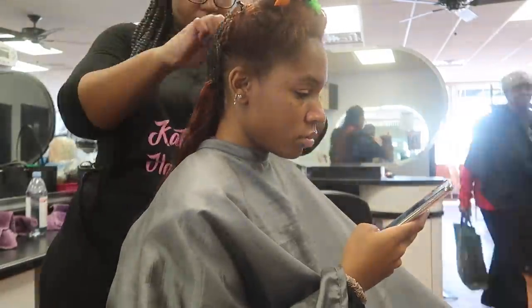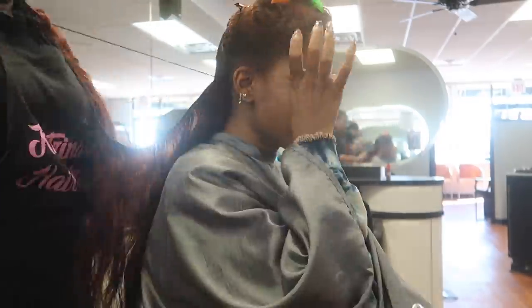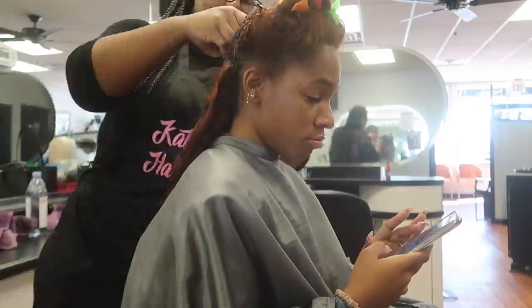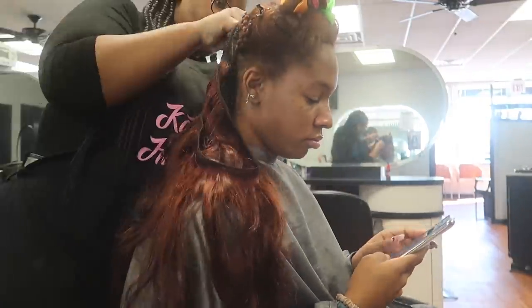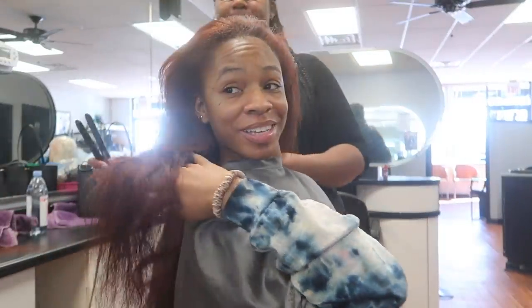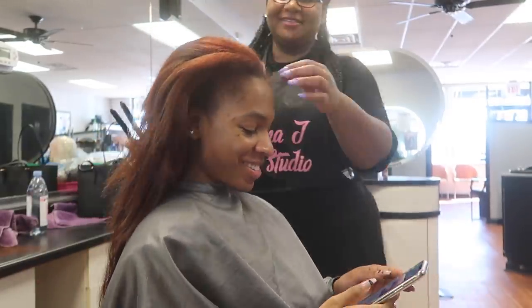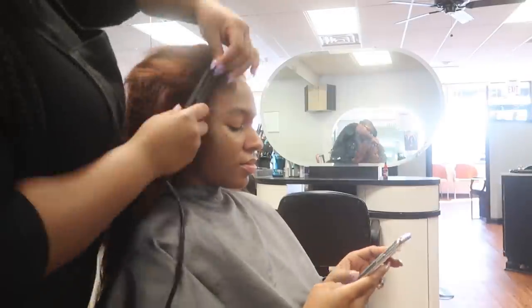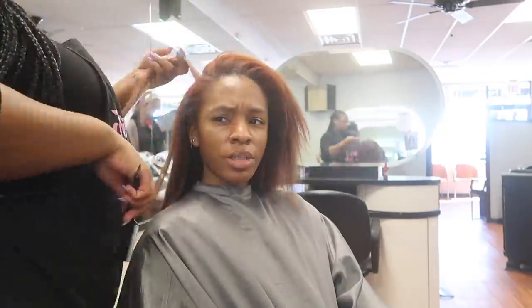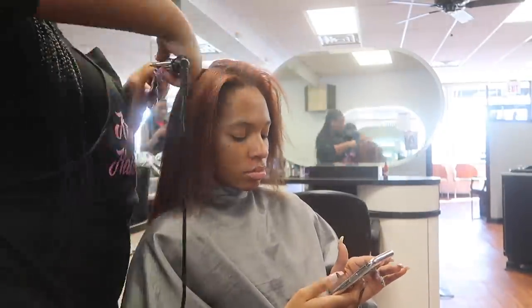It's pretty simple — you go in with such a free mind because you only had to pay for the bundles. With the install, she braided down my hair in the back and she's sewing in the bundles in the back. Oh wow, it matches perfectly! Then after she did the back half, she did the ponytail at the top. Now she's just going to press out my hair in the front and make sure it's all smooth so that it matches the bundles.